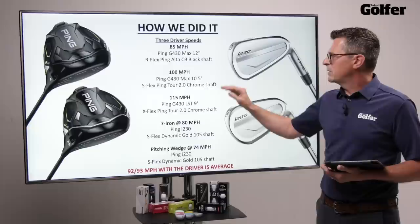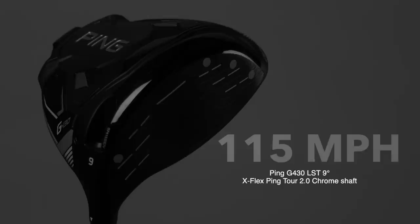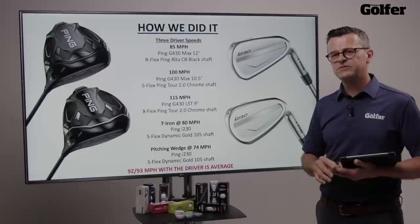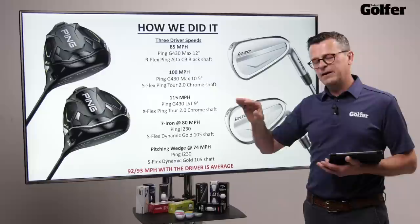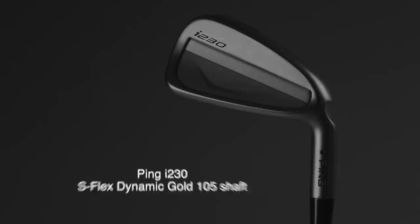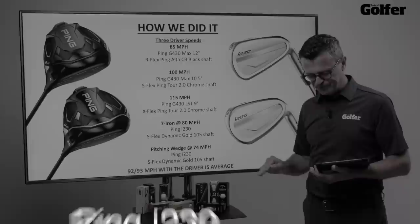At 115 miles an hour, we're using a nine-degree PING G430 LST driver with an X-Flex PING TOR 2.0 chrome shaft. It's really worthwhile mentioning that the average driver speed is 92 to 93 miles an hour. For the iron, we used the PING I230 swung at 80 miles an hour, which is pretty much mid-speed with a seven iron. And for the pitching wedge, we swung that at 74 miles an hour using the PING I230 with exactly the same shaft as the seven iron.